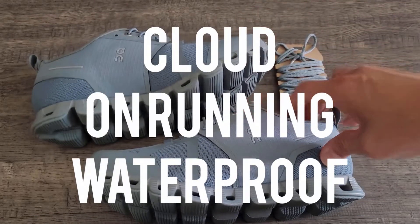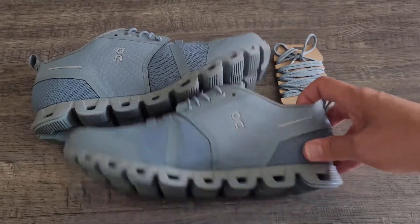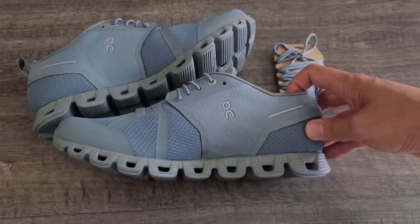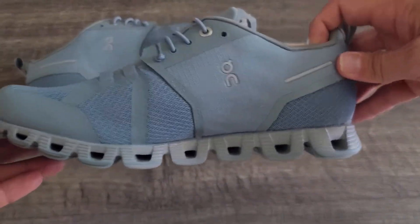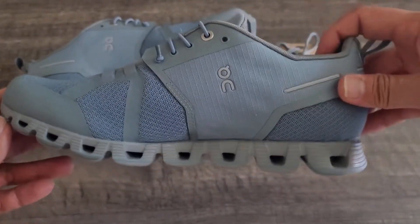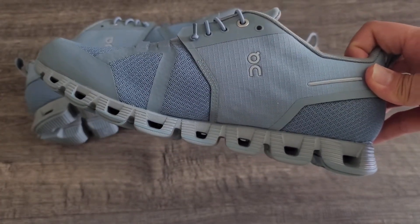Right here I have the On Running Cloud Waterproof. This is the Kabul Lunar colorway, and according to them, it's best for what they call urban exploration, and it is element proof.